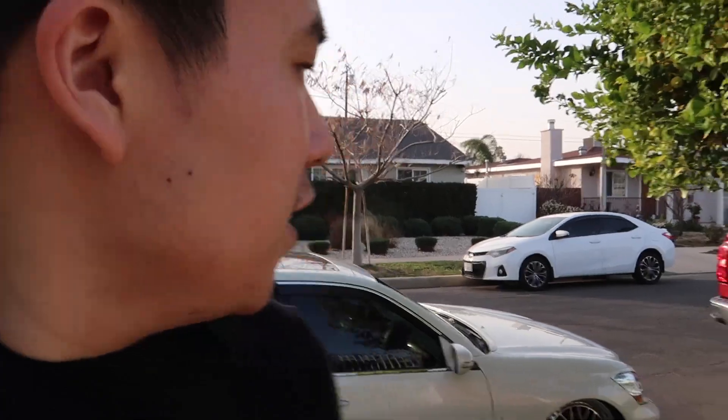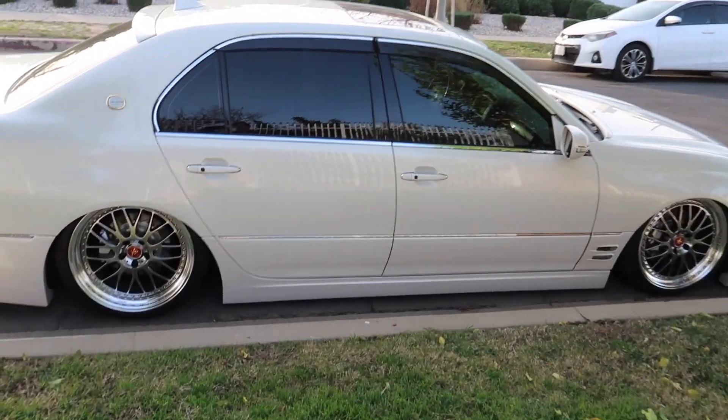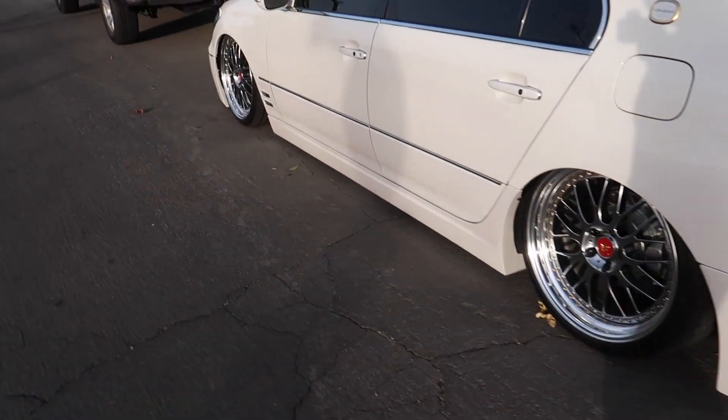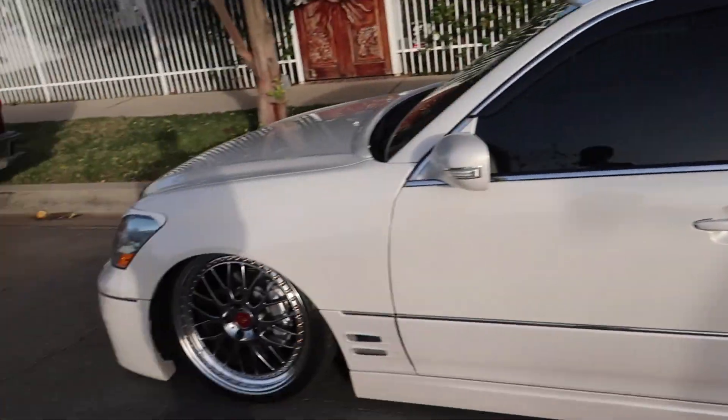It is on an AccuAir system — airlift, I think. This is my first time seeing an airlift system and I'm really amazed at how fast it goes down and up. It's really convenient, especially with all the bumps on the roads. We took it out for a test drive earlier.